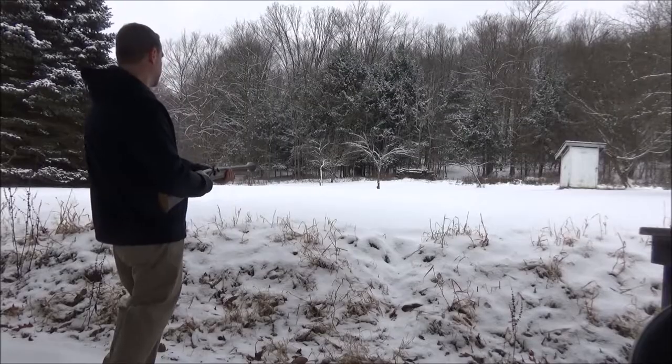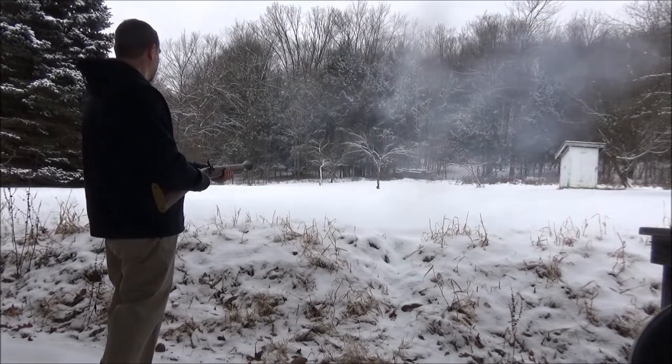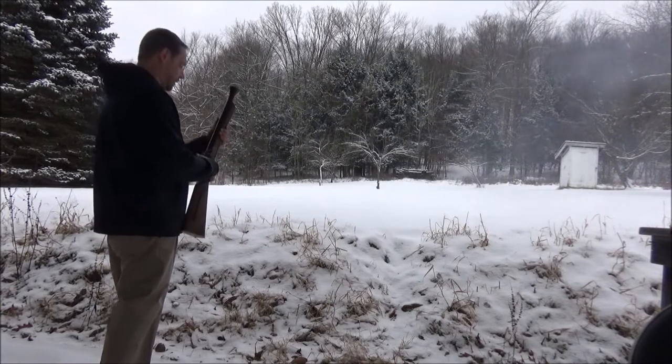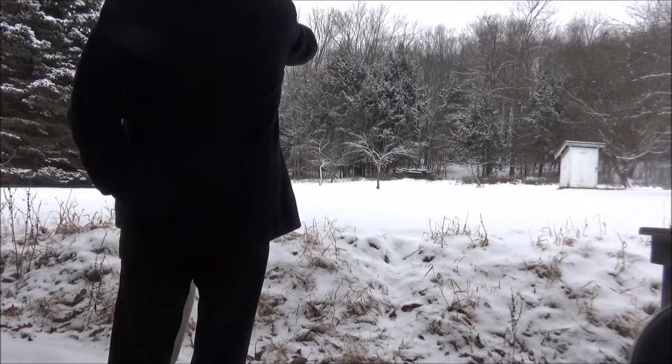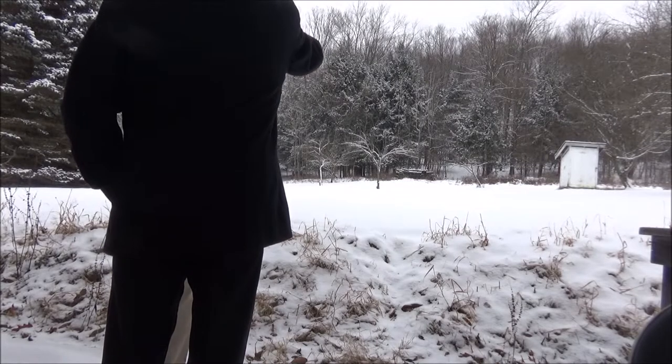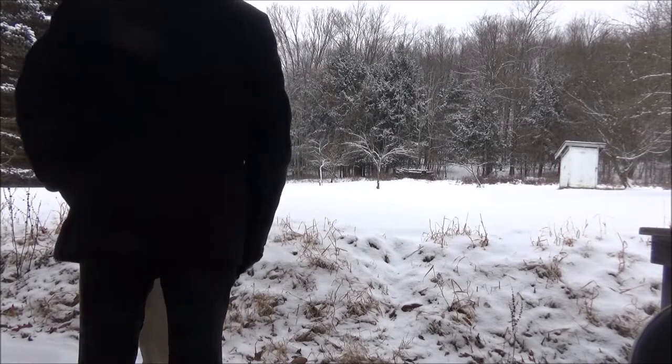The blunderbuss is completely finished and ready to go, so let's take a few shots. I saw something flying off that tree up there.